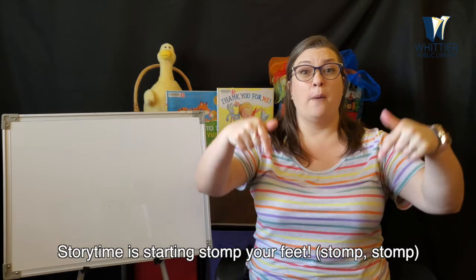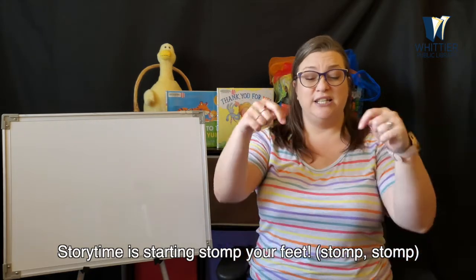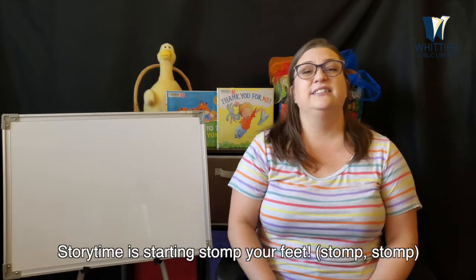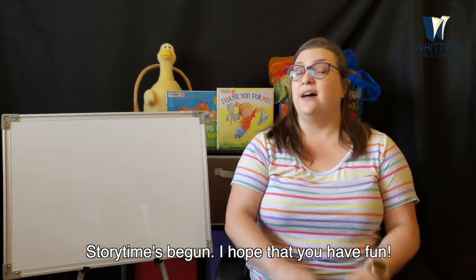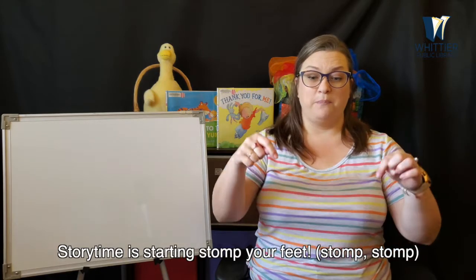Storytime is starting, stomp your feet. Storytime is starting, stomp your feet. Storytime's begun. I hope that you have fun. Storytime is starting, stomp your feet.